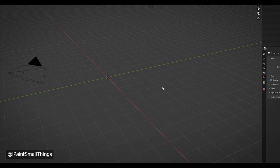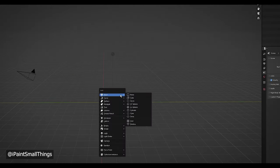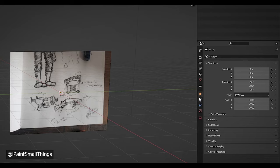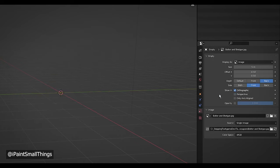Then I took a picture of it and set it to be the background in Blender. You can add a background to the scene with Shift+A and then selecting background. Then I made sure it was only visible in the orthographic view so I could rotate it and see how the model was coming along without an image to distract.